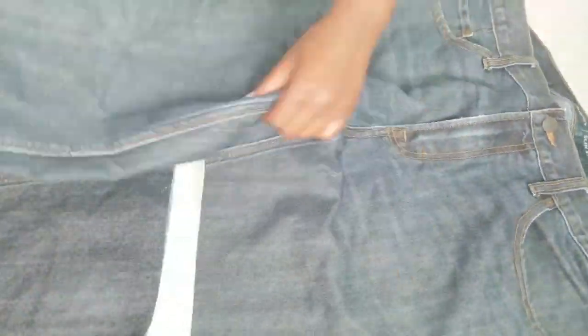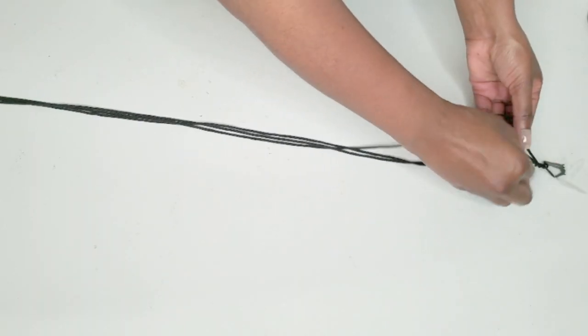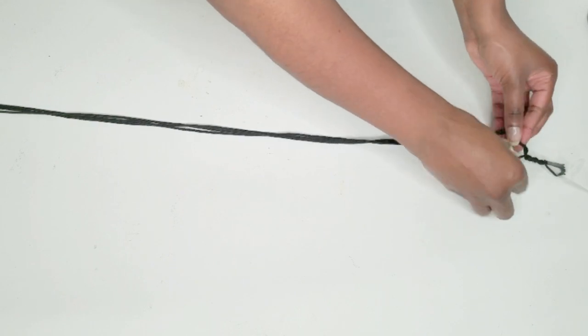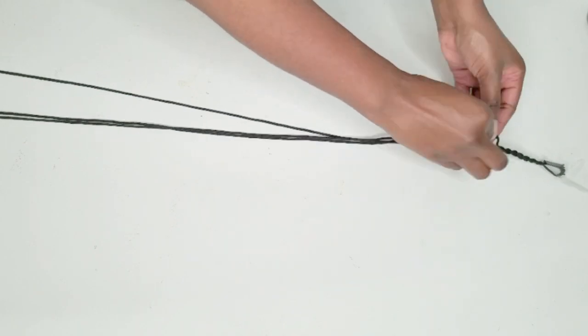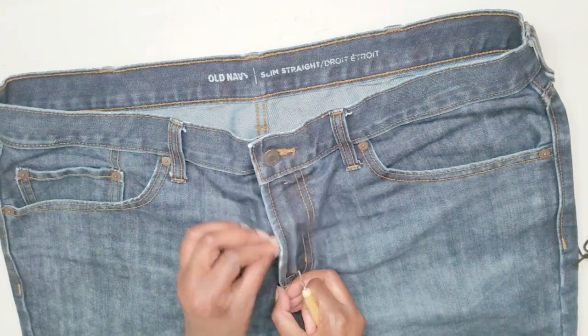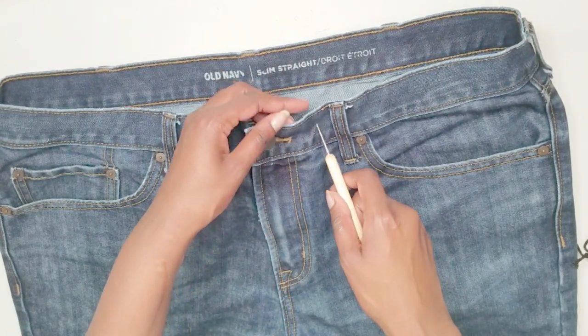For this DIY, I started by cutting off the pant legs. Then I braided some black string that I used in a previous DIY from a drawstring book bag to add to the handbag as well. I used a pair of jeans for guys, but this should work for any other pair of jeans that you are no longer wearing.